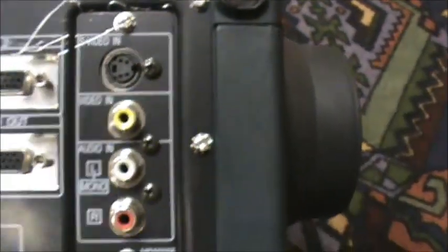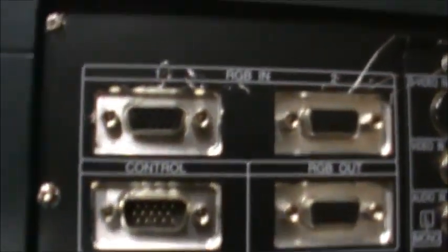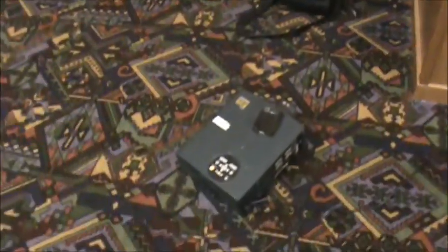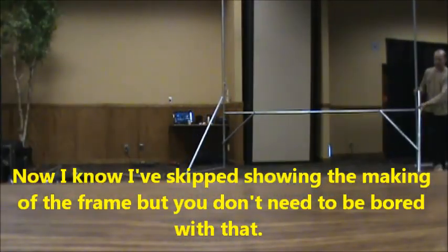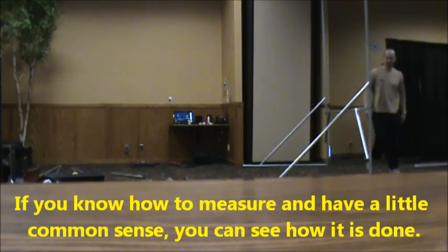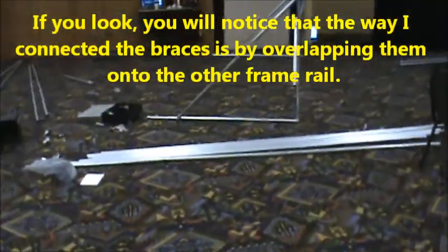I'll show you the inputs on the side — it's got S-Video, composite, audio in and out, USB, VGA in and VGA out so you can loop or connect to another projector. There's also a second input for picture-in-picture. It's your standard projector, just pretty big. I got very lucky — I picked this up for about $150, and the bulb has only about 10 to 15% usage, so there's a lot of bulb life left.